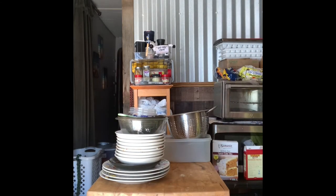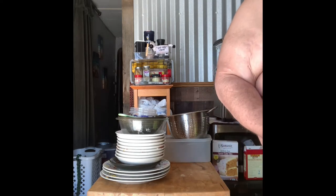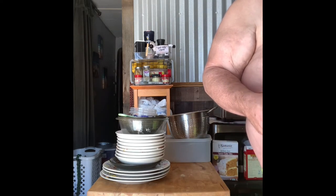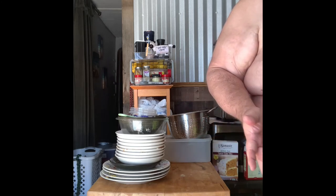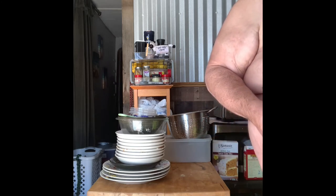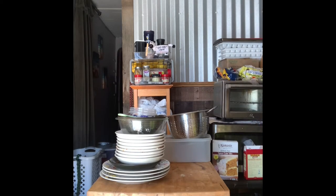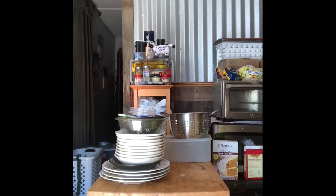I'm going to make scrapple for breakfast this morning, which I'll probably show you guys. But I won't have the sink to wash the pan if it's still full, so the pan is dirty and I've got to clear out the sink. We got all that done.